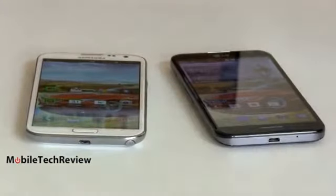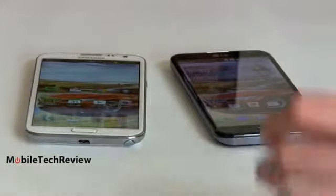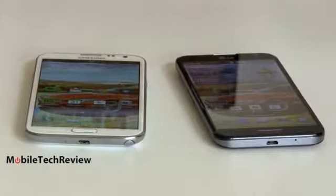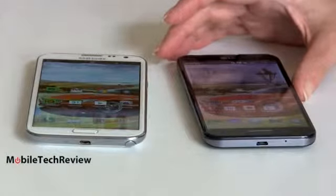You could call the Note 2 a last-generation device already, even though it's not really 6 months old on the US market. It has a very nice 1.6GHz quad-core Exynos CPU with Mali 400 graphics. But the Optimus G Pro has the new Qualcomm Snapdragon 600 CPU we've been seeing in the HTC One and the Galaxy S4 — also quad-core, clocked at 1.7GHz with Adreno 320 graphics. Both are powerful phones on benchmarks, but the Snapdragon 600 is faster.